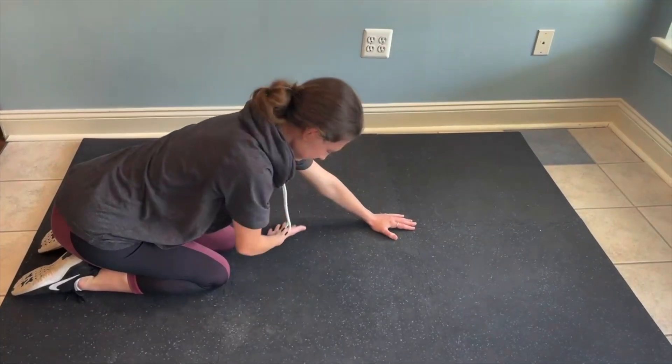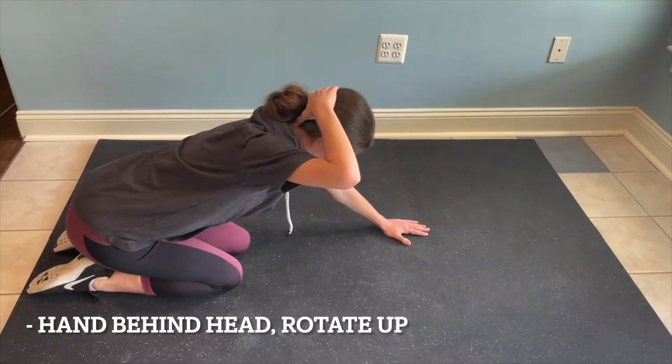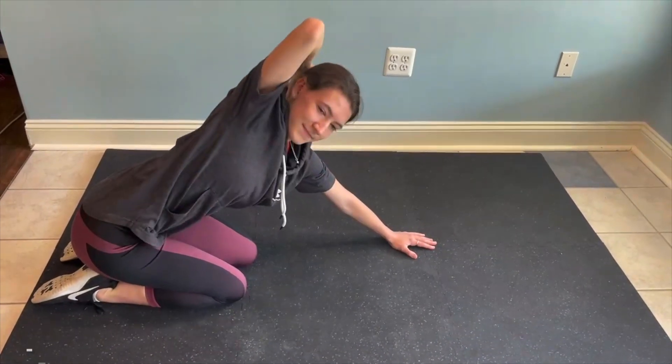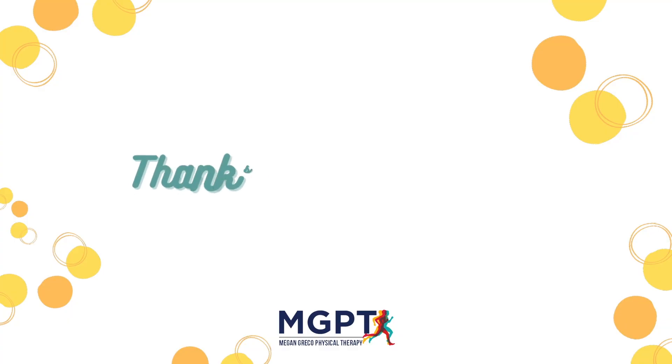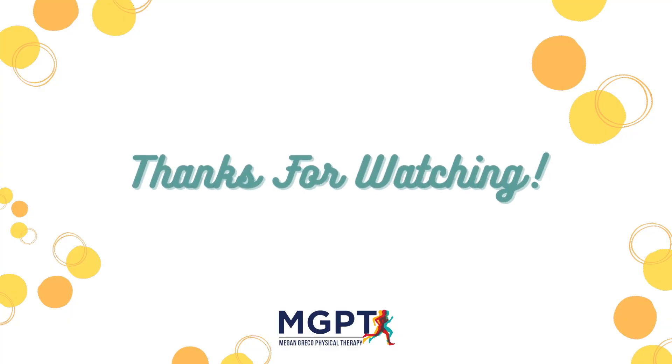Keep your neck in neutral. Put your hand behind your head and then rotate up. And the left shoulder comes forward, right shoulder comes back.